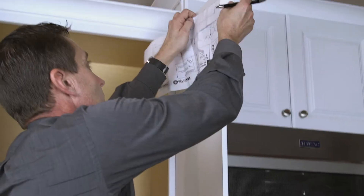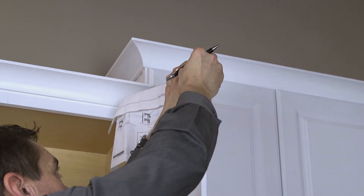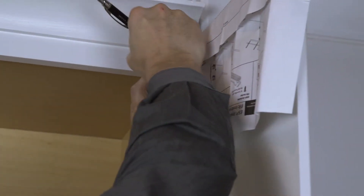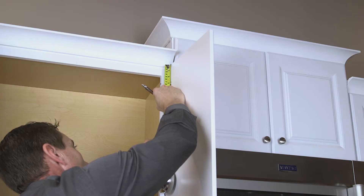Determine the mounting position, making sure that once the tray system is installed it will clear all hinges and the cabinet frame. Once you have determined the mounting location, use the template provided to mark the upper mounting holes.